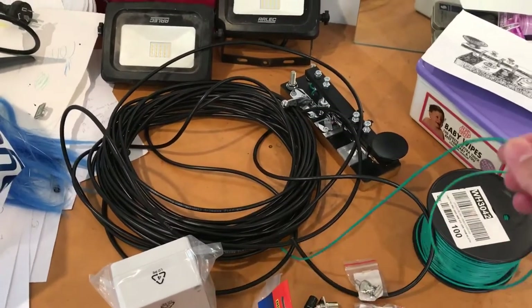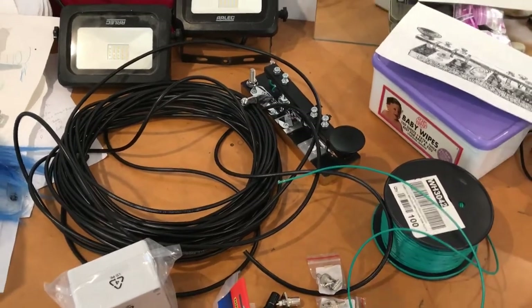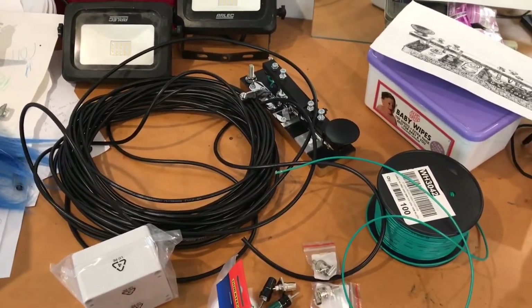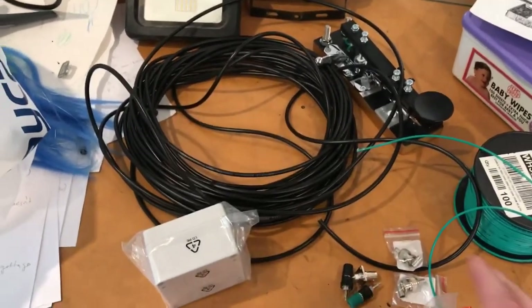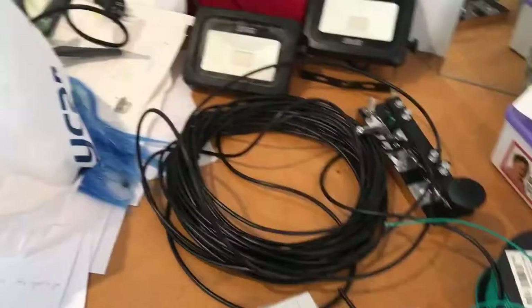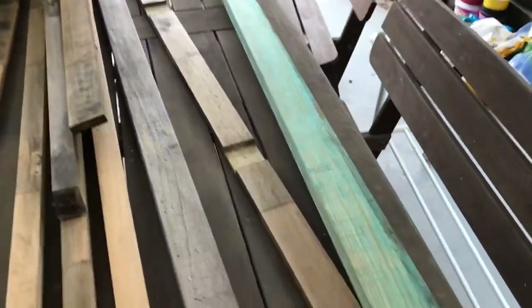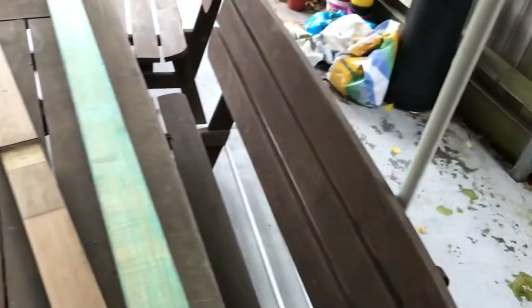I've bought a hundred metres of wire, which is probably more than double what I need. But that's also good because I'll be able to create one portable antenna and one antenna for the base station. That's the wire to wind the toroid and that's the case that the un-un will go into. I've also purchased at Bunnings just a little bit of timber that I'm going to use to put a post on the side of the shed here.